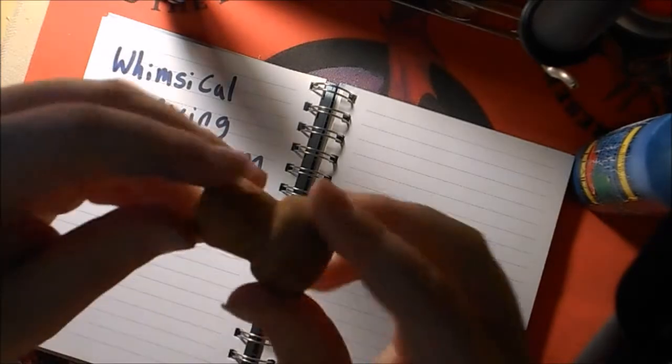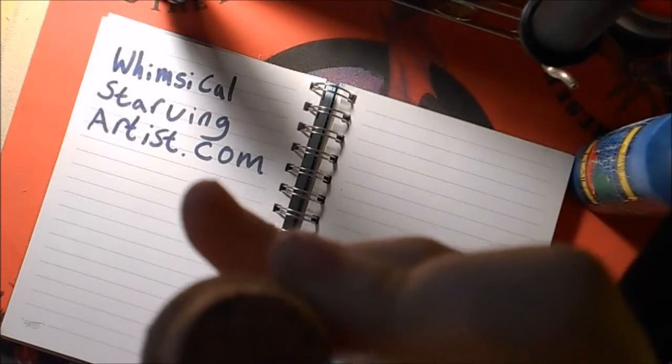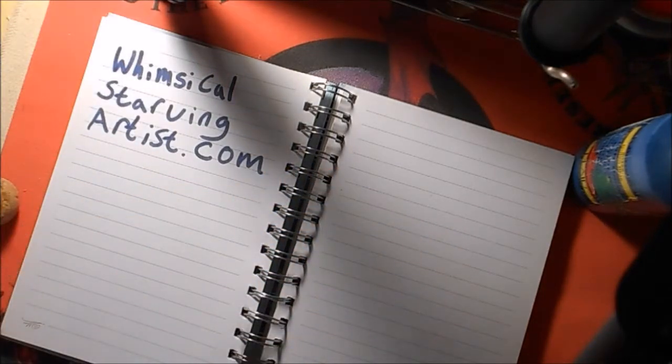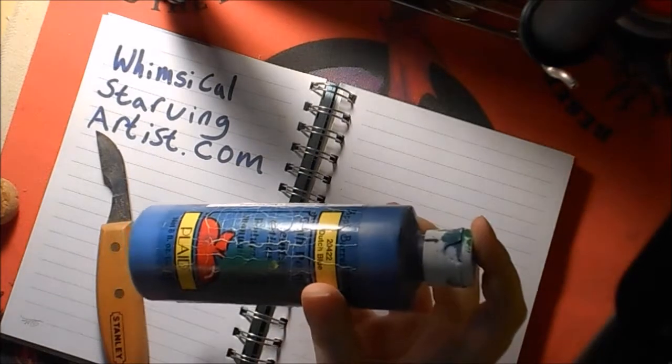So I have a cork from a wine bottle — one with holes on it like this is the best because you'll get a lot of texture. You'll need a knife; a pocket knife works, this is just a wood carving knife. And I have blue paint.